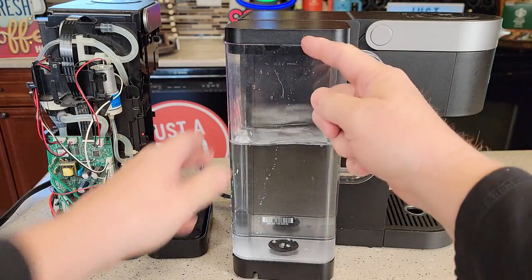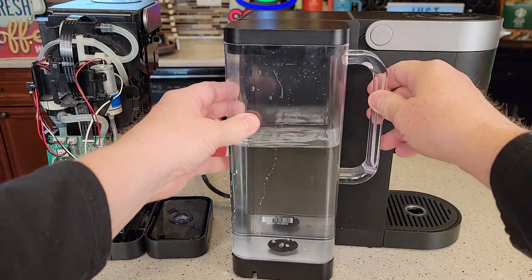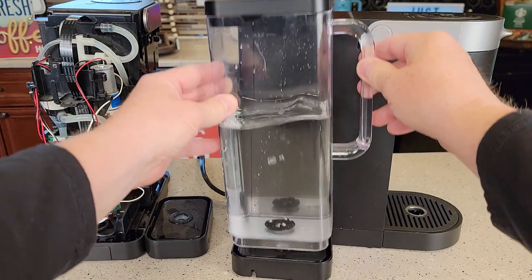You're going to see air bubbles coming in. What that's going to do is force water through the piping — you may even start to get a few drips out there. That's normal, that's okay. This may be all that it needs.